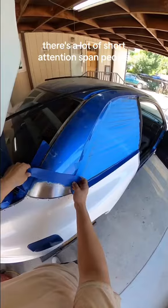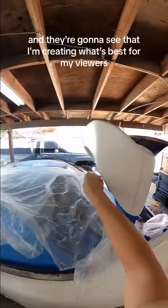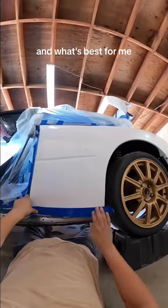Believe me when I say that the car is coming along right on schedule. There's a lot of short attention span people that think the build is taking too long. But once they get off the Adderall, their blood pressure will stabilize and they're going to see that I'm creating what's best for my viewers and what's best for me.